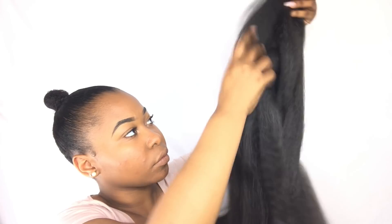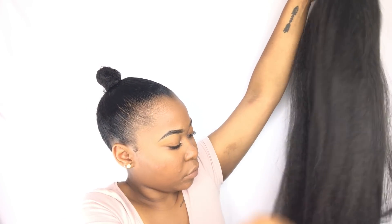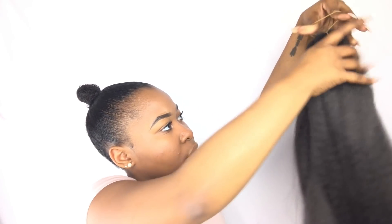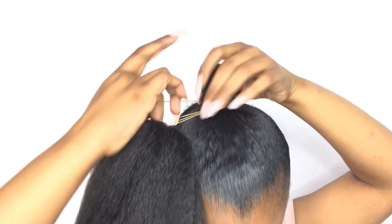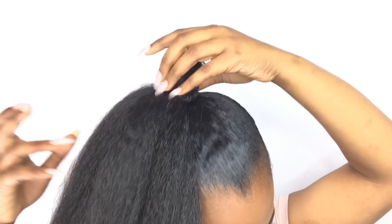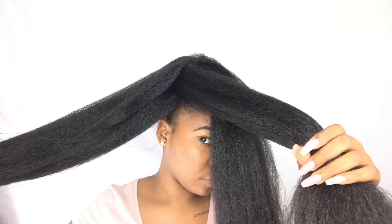I decided to use three packs because I have a pretty large head and I didn't want the braid-to-head ratio to be off. So I needed the braid to be a little bigger than the ones I've seen on YouTube. I'm taking the pack straight off of the packaging — they already come in a little rubber band — so I just took all three and put them on top of my little top knot. Now I'm just separating them into three separate sections so it's easier for me to grab.